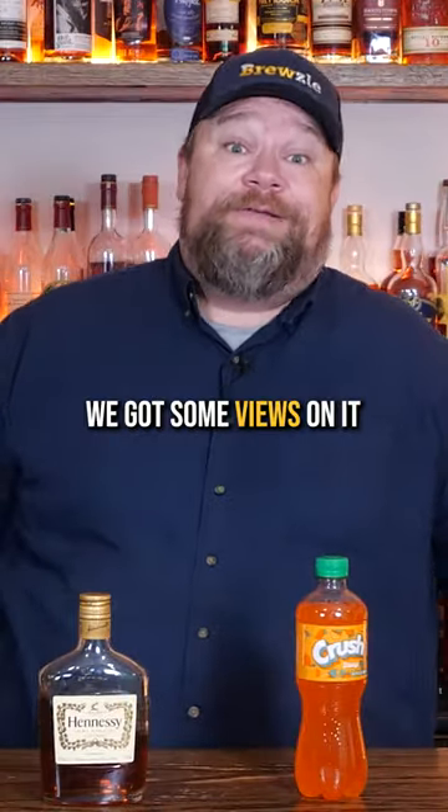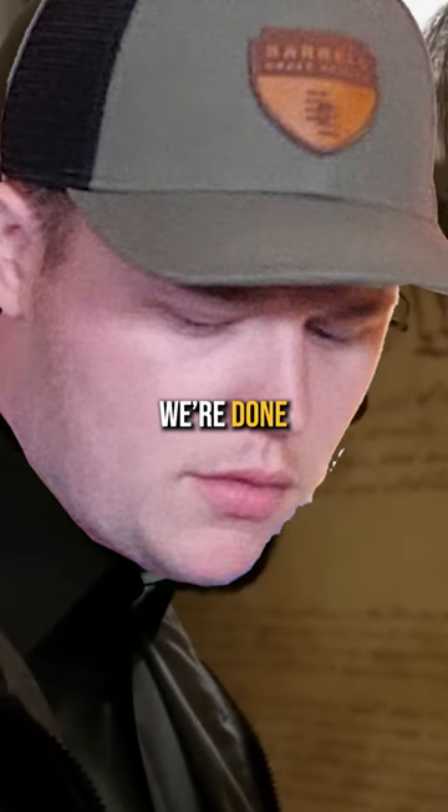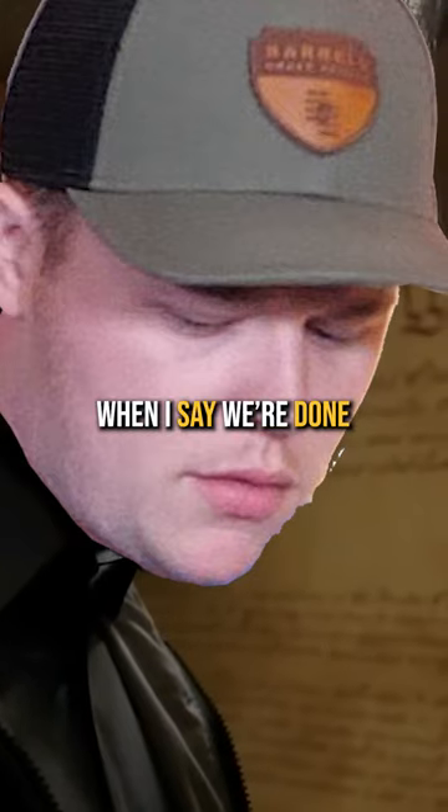Hennessy and Orange Crush. Let's give it a try. Apparently y'all like Hennessy — we got some views on it, and now Will's making me try all the freaking Hennessy drinks. We're done when I say we're done.